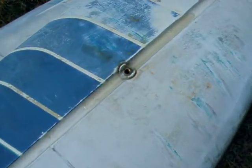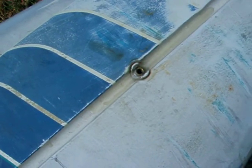In the meantime, here's a vent hole that we put in. It's a little brass insert with a thread.